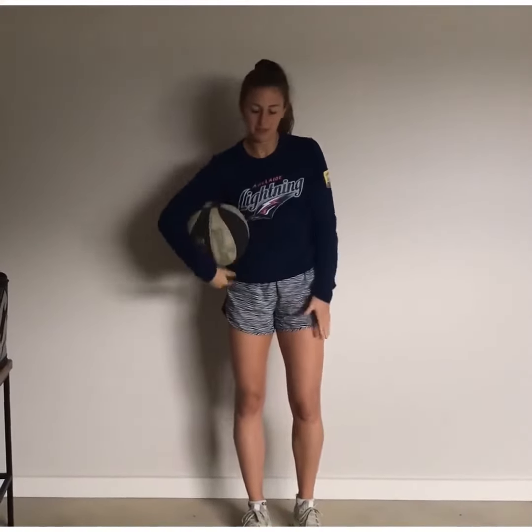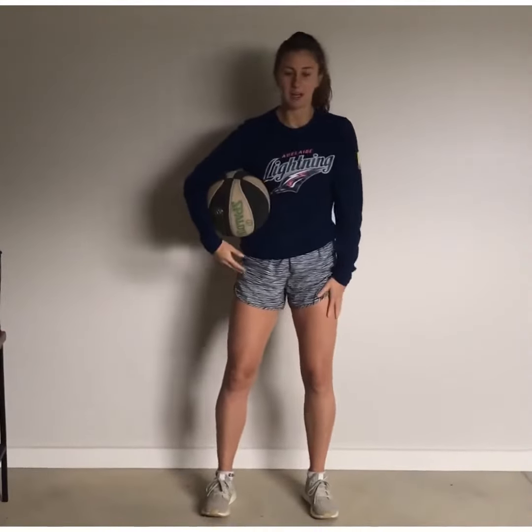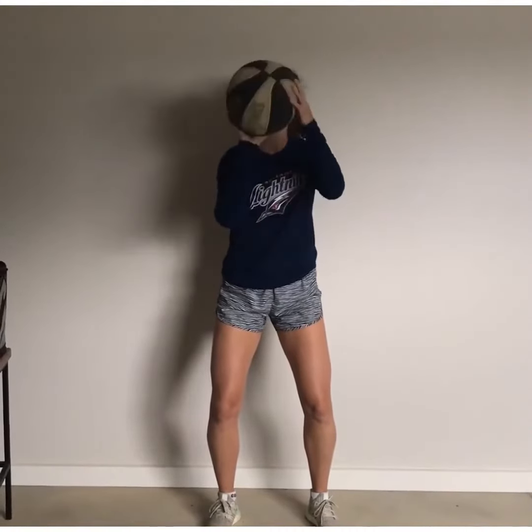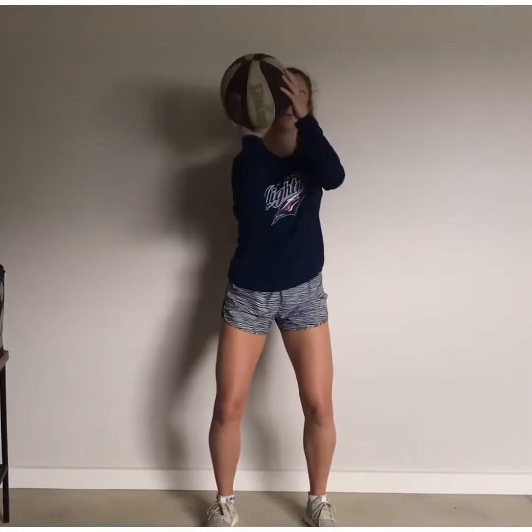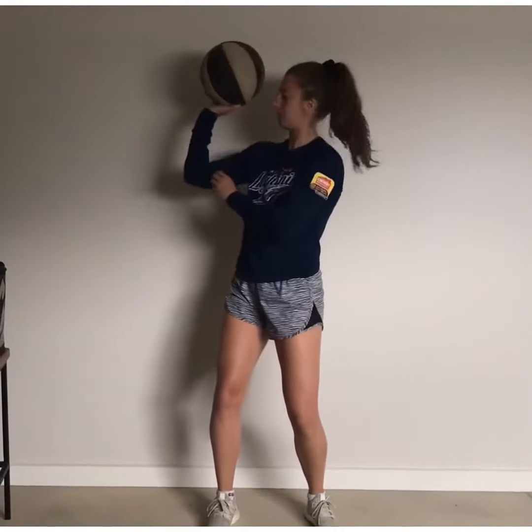Every letter in the word BEEF stands for something that's going to help us with our shooting. The first letter is B — B for balance. By balance, we need to have our feet shoulder-width apart and our knees bent. E is for eyes, so all the time we need to have our eyes on our target. The second E is for elbow, so we need to have the ball in our correct shooting hand, our wrist behind the ball, and our elbow tucked in so it forms this sort of shape.